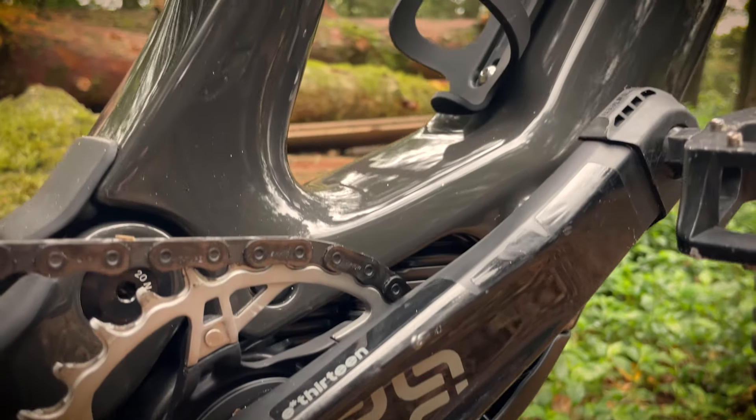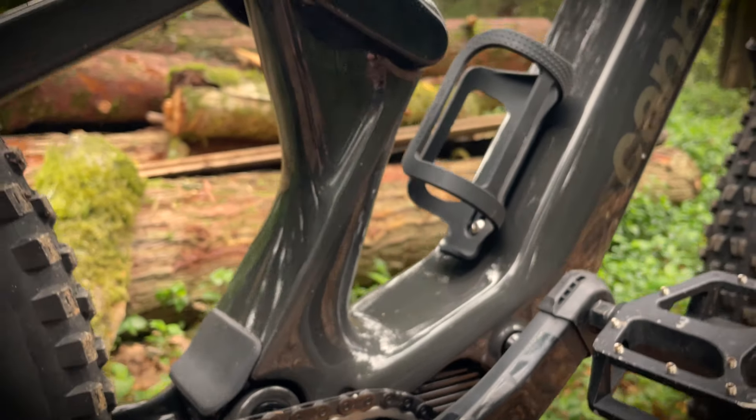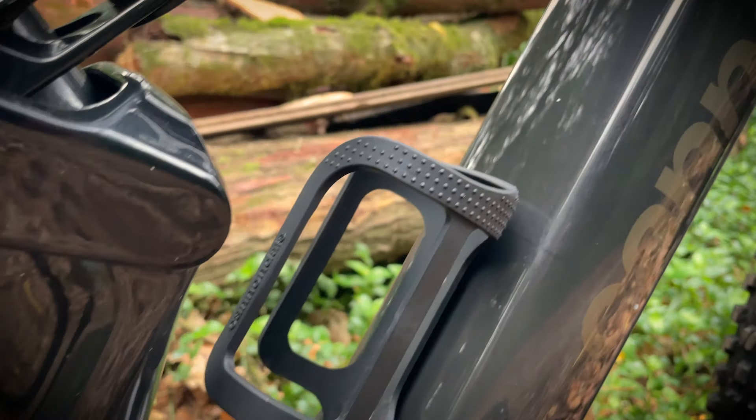The frame has room for a bottle, just. It's a little tight to get a full-size bottle in there, and the bike comes with a slightly side-loading cage. If you have a favourite cage you like to swap between bikes, don't expect it to necessarily fit here.